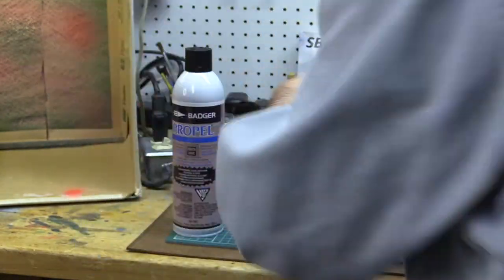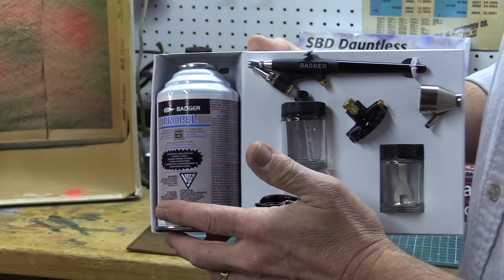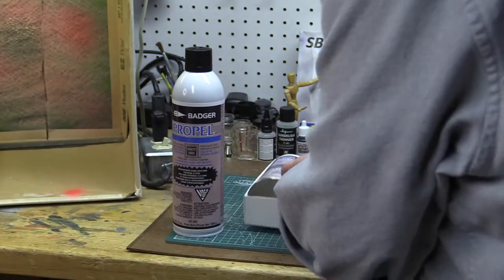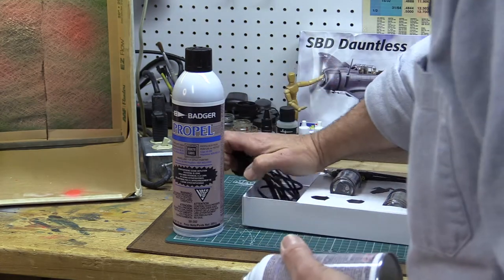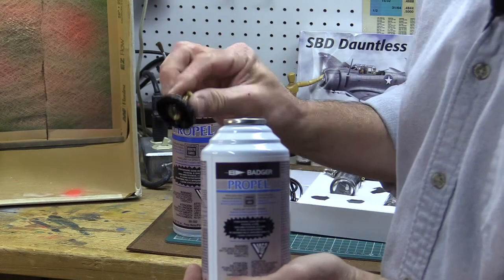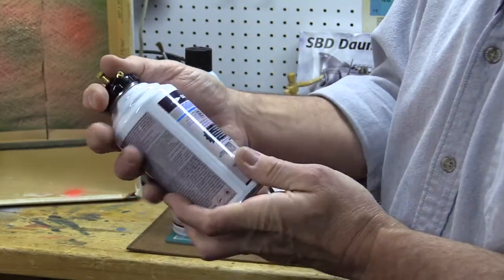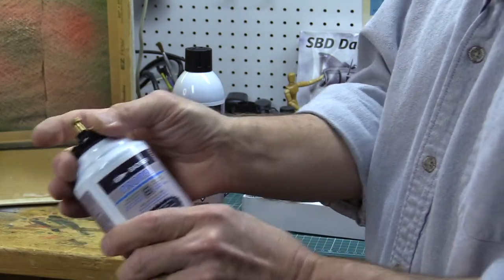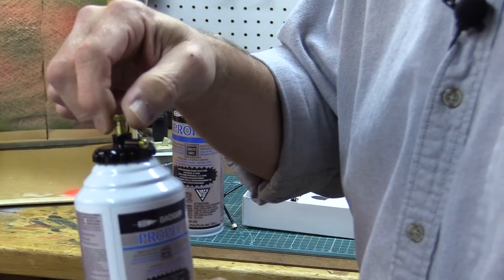So I'm going to open this up. You can see it's got the propellant can, an air hose, an air regulator for the can, and there's the airbrush. I'll take the air hose out, the propellant out, and the regulator out. Take this can of propellant and the regulator cap — always make sure the regulator cap is backed off so you don't get air flow when you screw it on. I'll screw this cap onto the can. It's on there nice and tight, and as I turn down this screw, you'll notice that air starts to flow out of it.